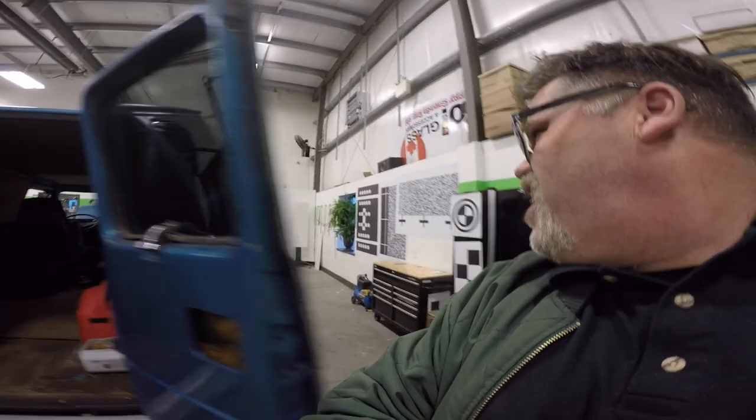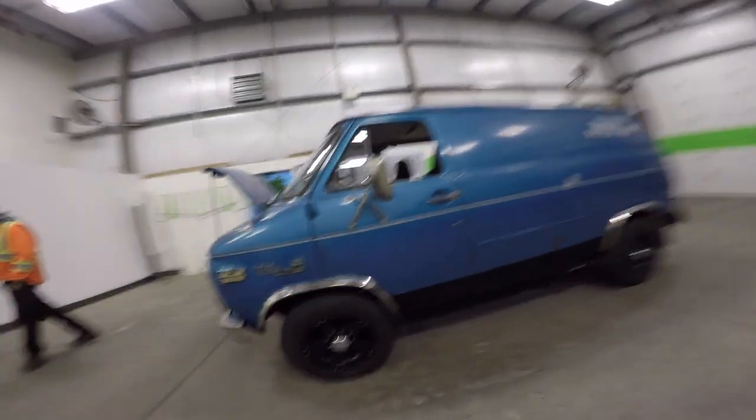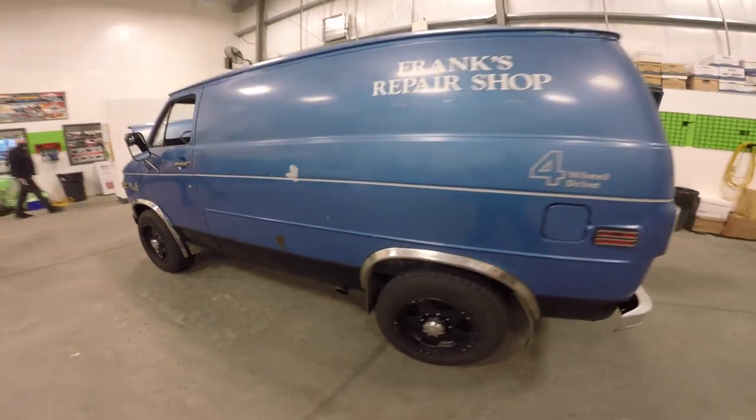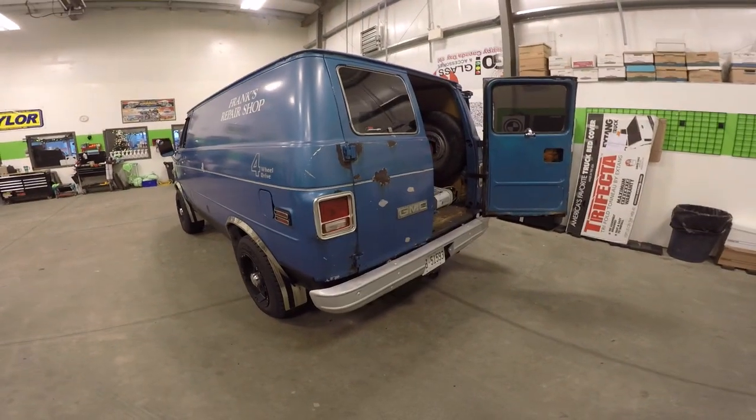Hey, what year is this thing? 79. 1979 GMC C3500 one-ton. And it's four-wheel drive — all-wheel drive. Check it out. These things are decent. You don't see too many of them anymore. Only two in Canada. Two in Canada — 400 ever made, all-wheel drive. That's awesome.